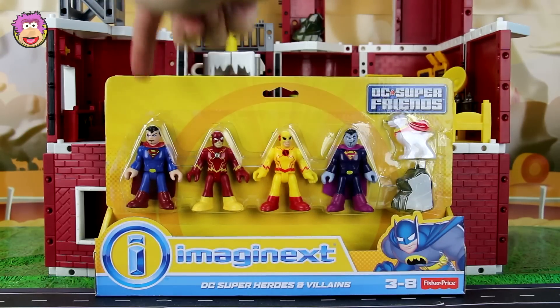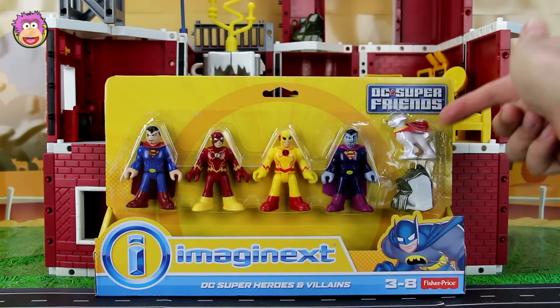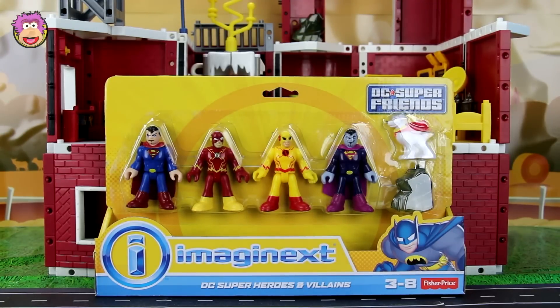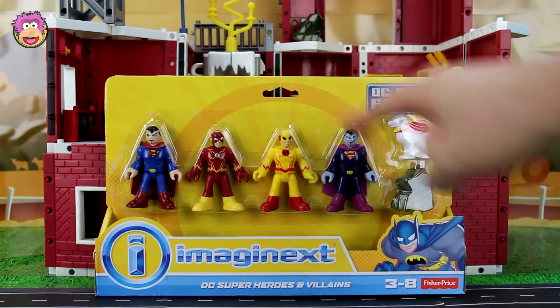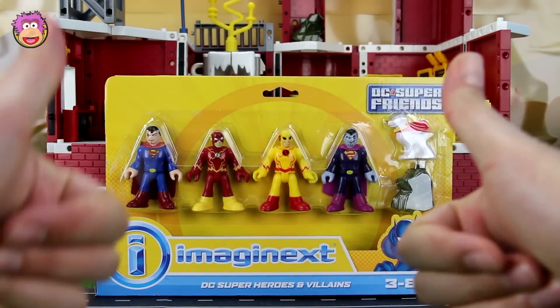It comes with Superman, Flash, Yellow Flash and Bizarro, as well as Krypto and some Kryptonite. In case you've been living in the sewers with Ninja Turtles for the last six months, I'll explain how these videos work. First we'll do an awesome story featuring these guys, and then after that we'll do an awesome review featuring these toys.